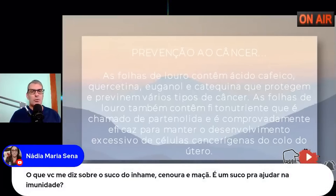A Nádia pergunta sobre suco de inhame, cenoura e maçã para imunidade. Toda alimentação natural é melhor que as sintéticas. Eu acrescentaria a beterraba — então beterraba, inhame, cenoura e maçã. Tomar esse suco diariamente pela manhã, junto com a água com limão em jejum. Leva numa garrafa durante o deslocamento para o trabalho — ótima atitude para a imunidade.